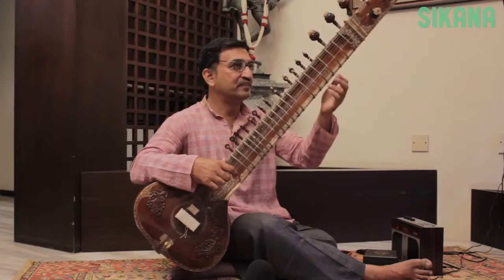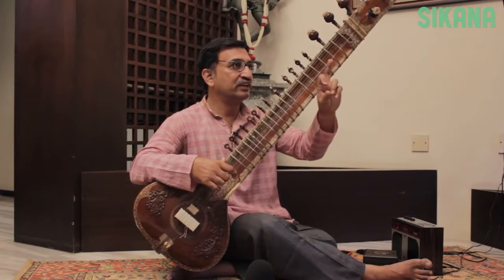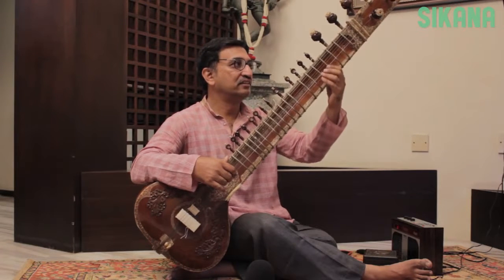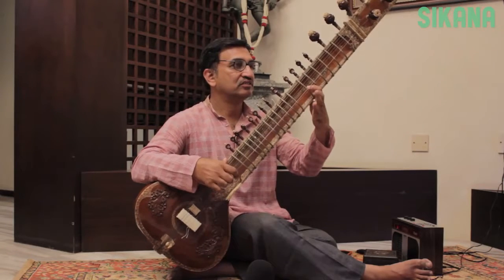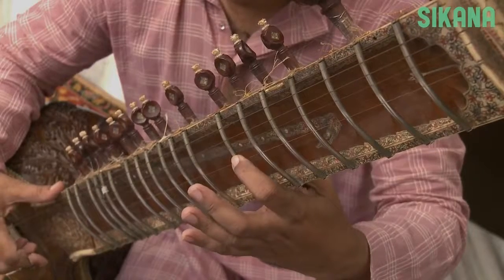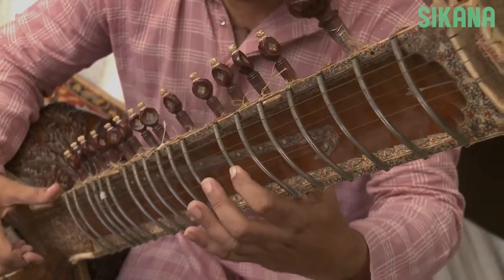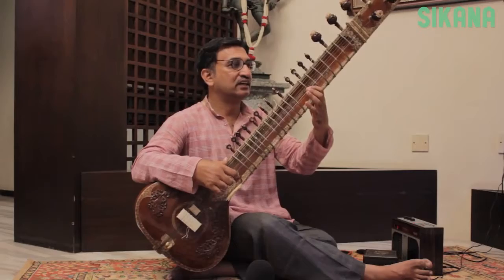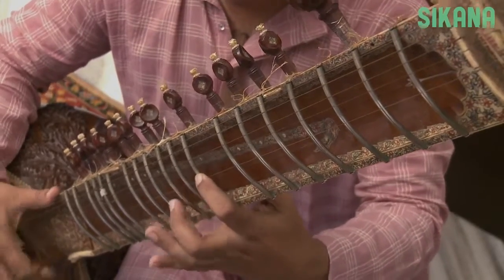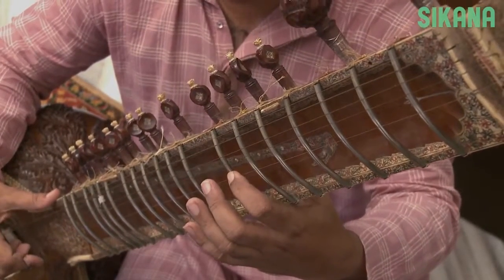We also use the middle finger to come back to the lower note. For example, if you want to play two notes back and forth — Sa Re Sa — we will use both the index finger and the middle finger. Now let's play five notes continuously: Sa Re Ga Re Sa. Note that we use the middle finger to come back.